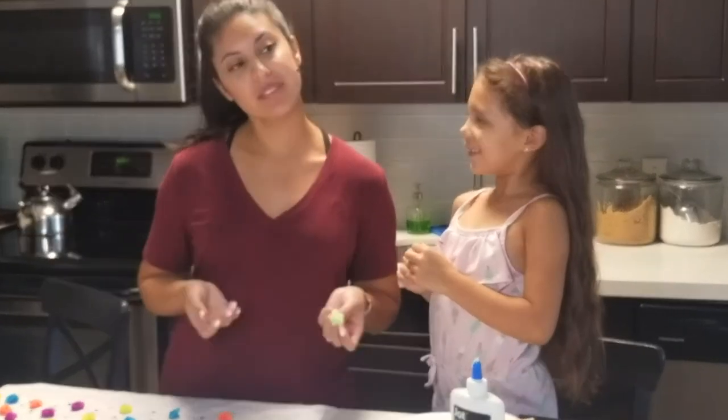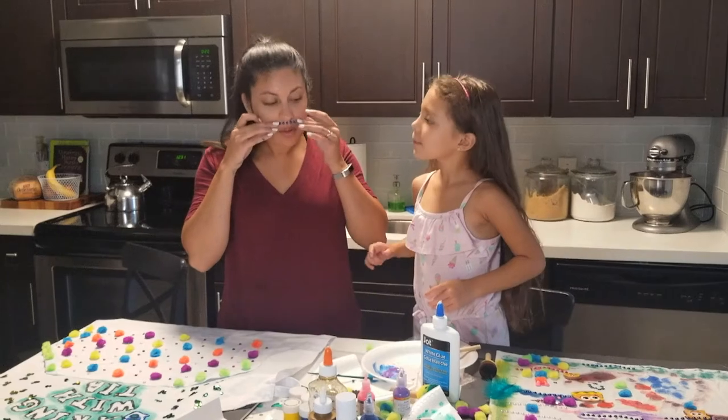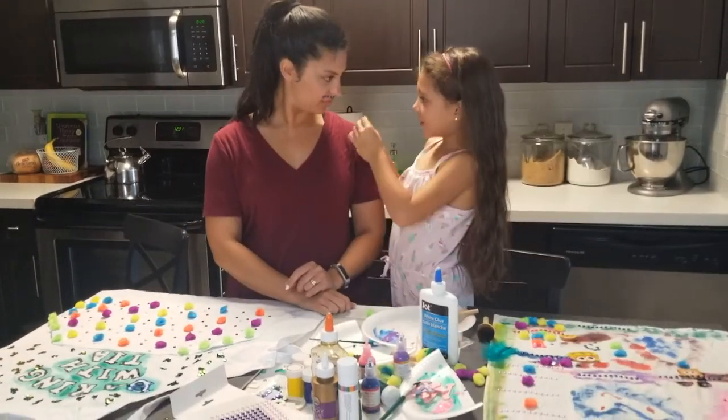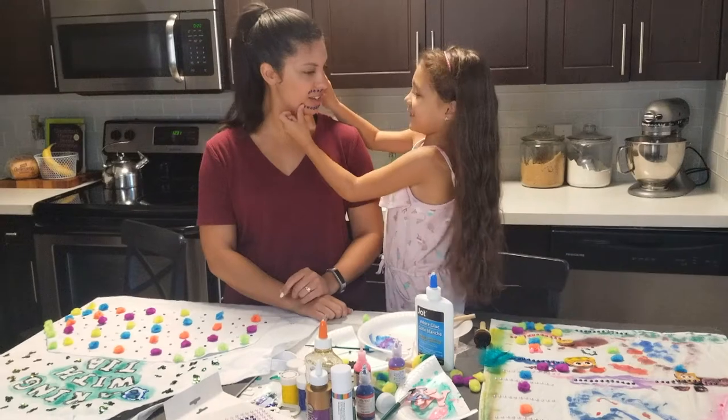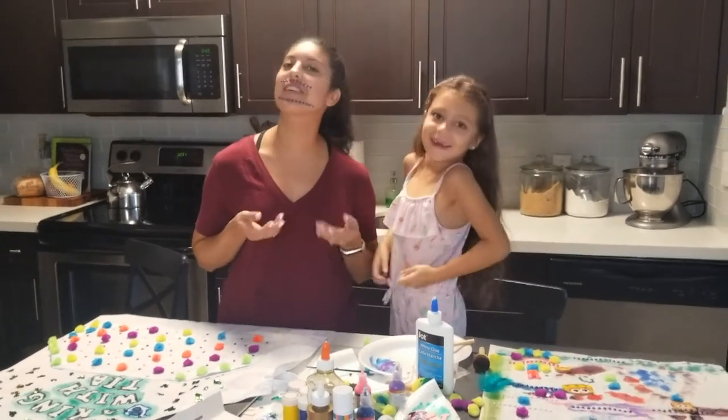Do I look beautiful? What about we make a glittery mustache? A glittery beard! What do you think, bakers — do I look fabulous?